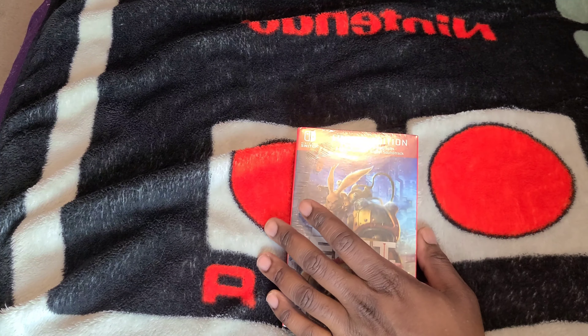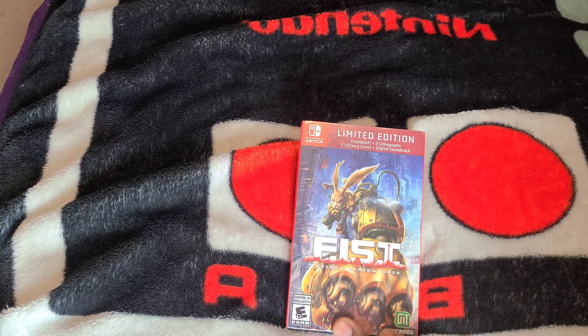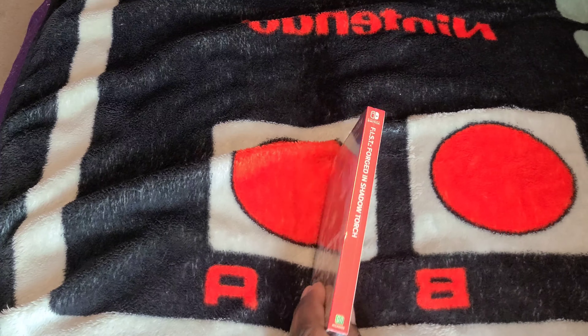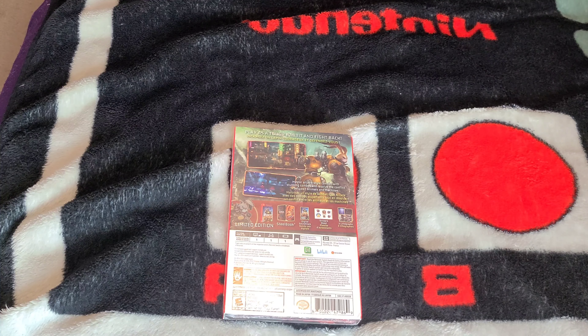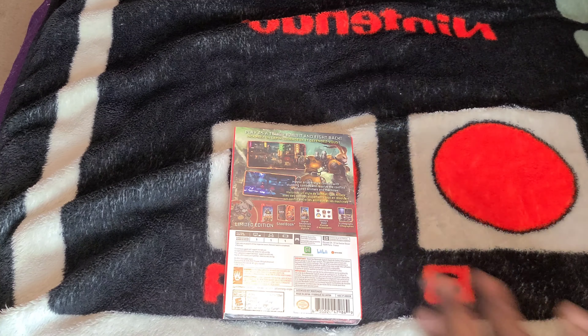This is a limited edition steelbook with three lithographs, a sticker sheet, and a digital soundtrack. Let's get a look at the spine, get a look at the back — you can see the contents that come with the game — and let's go.